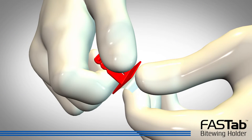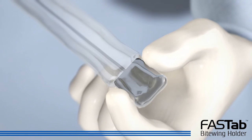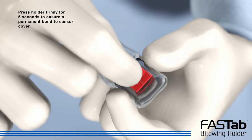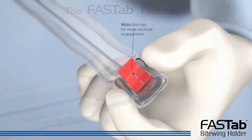Remove the plastic backing from the FastTab sensor holder. Attach the holder onto the sensor cover in the correct orientation for either horizontal or vertical bite wings. Press the holder firmly for five seconds to ensure a permanent bond to the sensor cover.